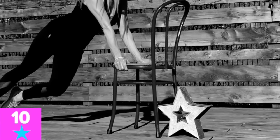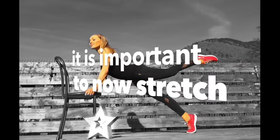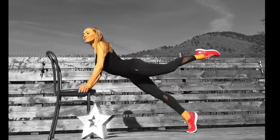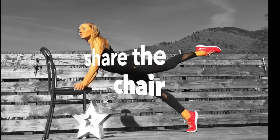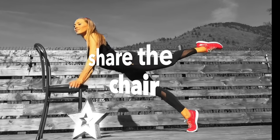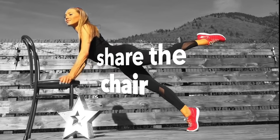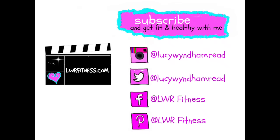That's your workout complete — well done! Remember it's really important to stretch. If you liked the chair workout, please share it, and do come over to all my social media sites. If you have any questions about this workout, please let me know — I love hearing your feedback. Most importantly, I hope you enjoyed it!